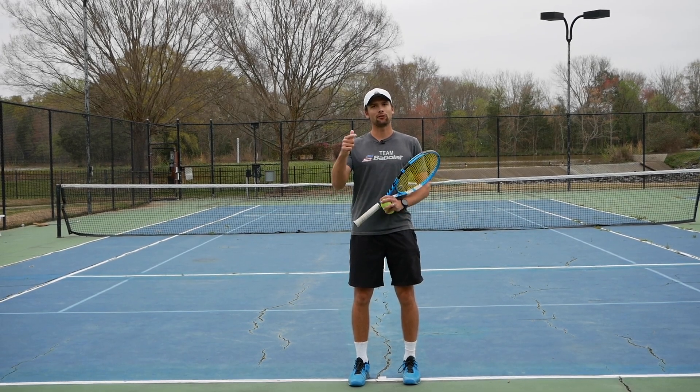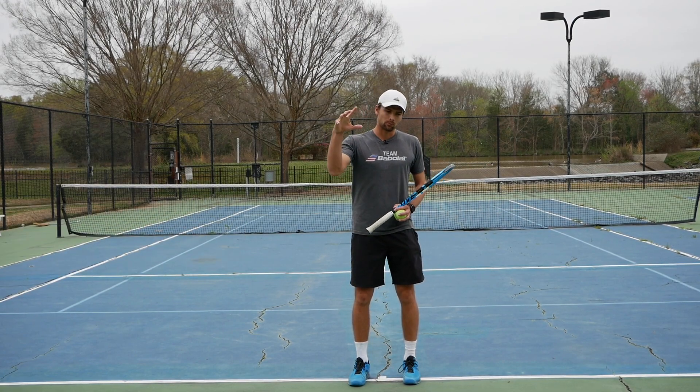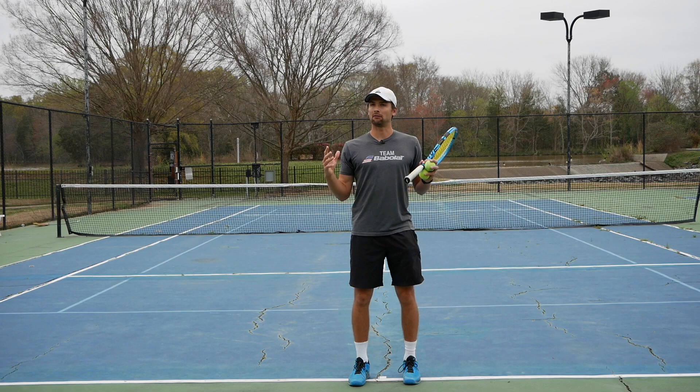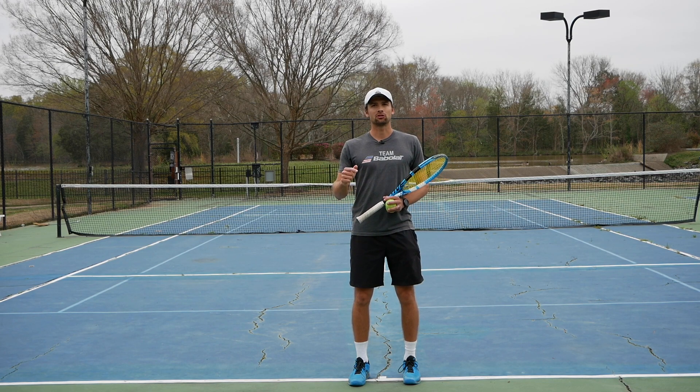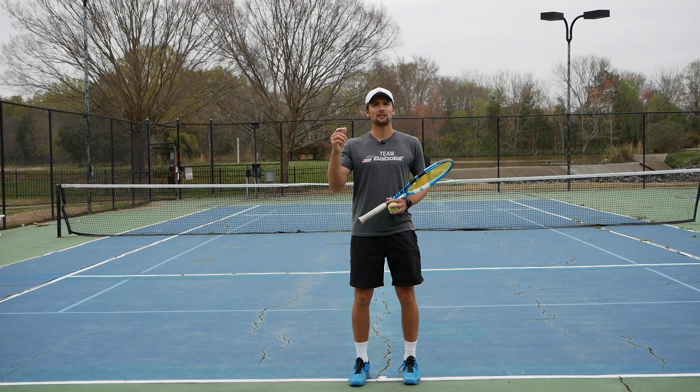All right guys, thank you for watching this video. Please like and subscribe to our YouTube channel. Please comment on the link below — we're going to have lots of time to reply to your comments right now. Also go on Instagram and follow. We're going to have some daily videos for you guys — some of them fun, some of them just tips and things like that. Please send us matches on Instagram as well, we're going to try to reply to those as well. Thank you so much guys.